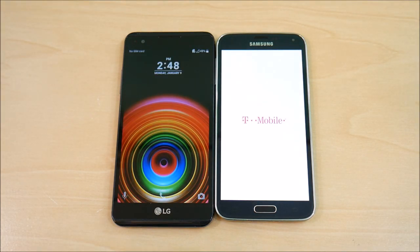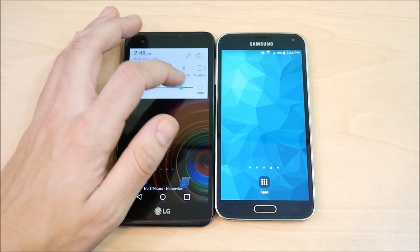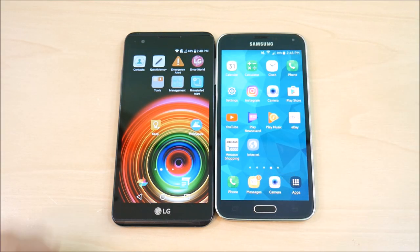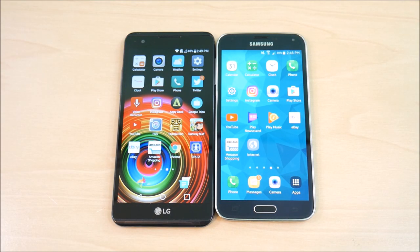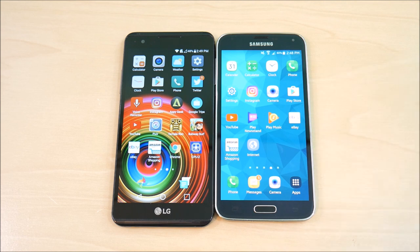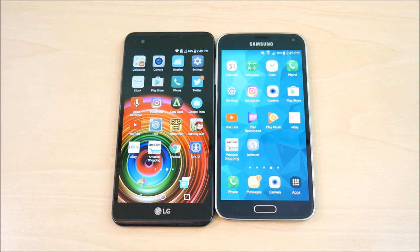The LG X Power takes the win to the home screen first. LG UX 5.0 on the left, Samsung TouchWiz on the right. Samsung AMOLED display on the right, LG IPS display at 720p versus 1080p. The Samsung Galaxy S5 has a 2.5 GHz quad-core processor with 2 gigs of RAM, while the LG X Power has 2 gigs of RAM with an octa-core CPU.